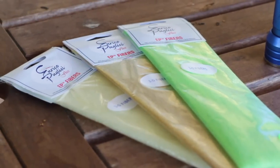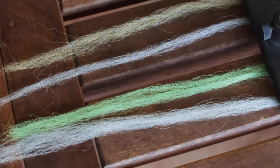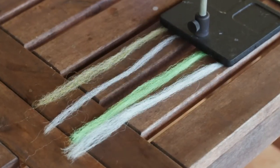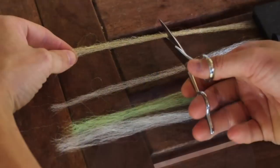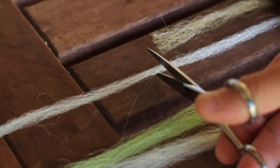We're going to be using a tan color, a baitfish belly, and a chartreuse. We're going to pull out a group of fibers of the tan and the baitfish belly that mirror each other in thickness. You can see by these images just how those fibers are supposed to look as far as thickness. The tan and the baitfish belly we pulled out are slightly thinner than the other two, so we want to cut those in half and work with those halves to secure them to the hook shank.